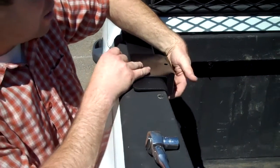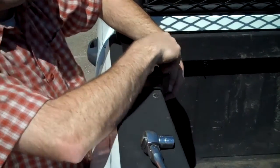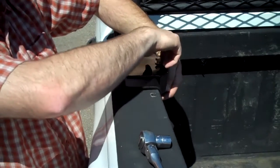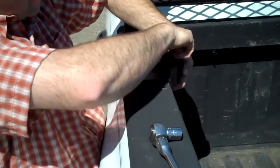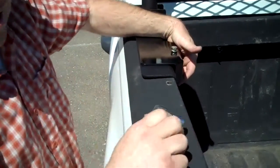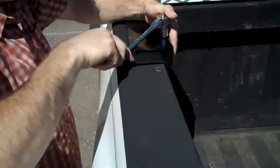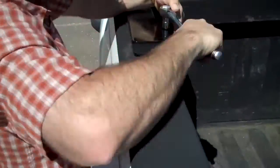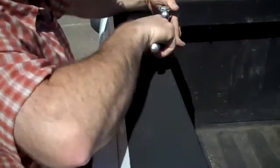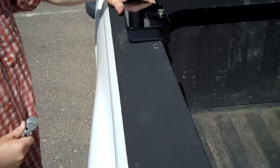So you want to just set that block underneath, line up the holes, step the bolt down in there, get it going on the threads, and then tighten it down nice and snug with your hand. Then grab your socket, put that on, give it a few more turns — you'll start feeling that bolt come tight, really starts grabbing the bed rail underneath. And there you go, nice and solid.